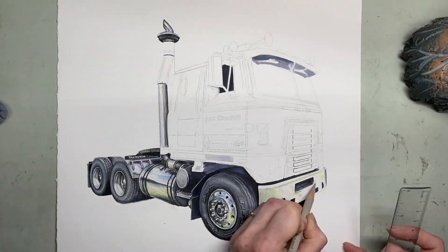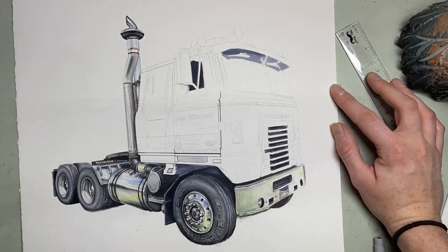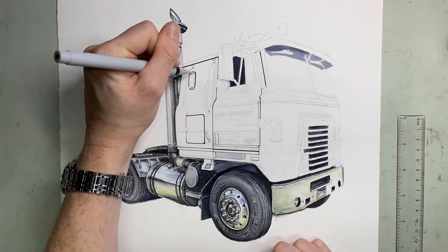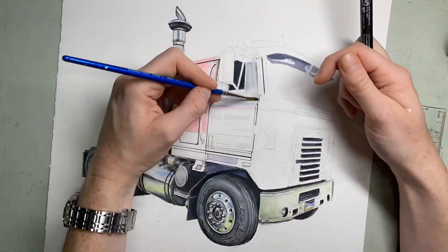I'm getting some base coats in here. I started the grill there with a marker undercoat. Doing marker first — which you'll see in a second for the rest of the truck — gives me a base of something to help the colored pencil really pop. Think of it just like a primer on a truck or a car when you'd have that painted.